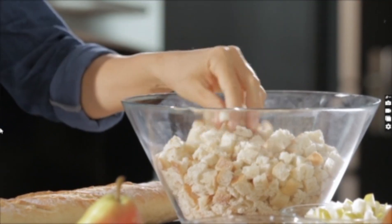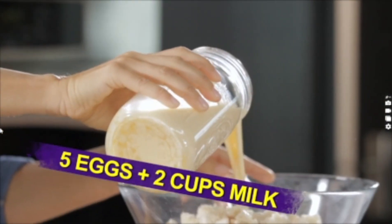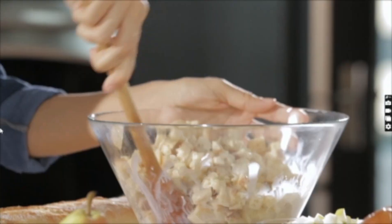I've cut my baguette into quarter-inch cubes. I've mixed five eggs and two cups of milk together, and I'm going to add it to the bread. Give it a quick stir and make sure everything's incorporated.